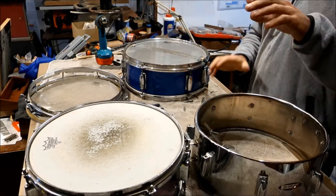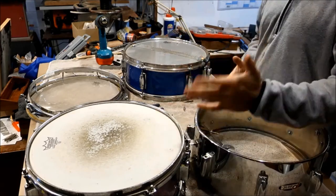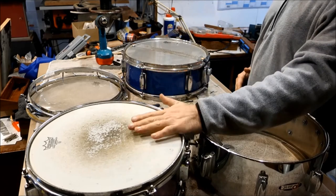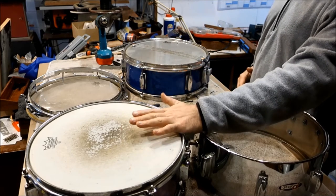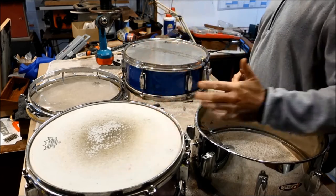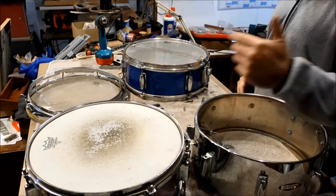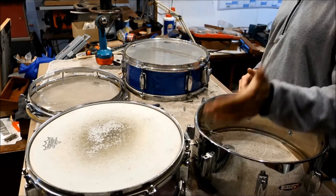These two are just not sounding any good. No matter what skin I put on this one, I can't get it to sound right — there's something going on with these two. I think they've shared so much hardware in common over the years as I've been trying to figure this out.